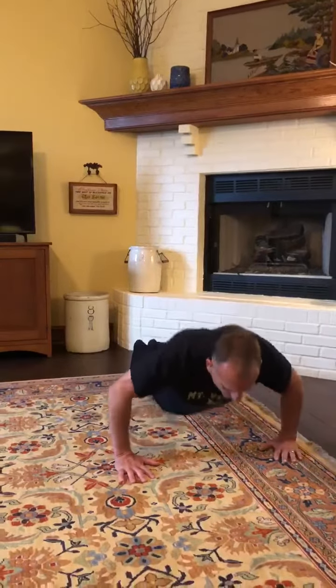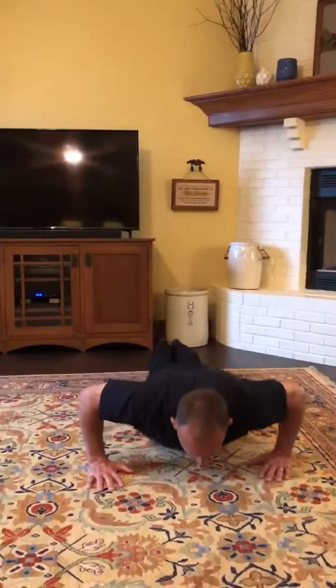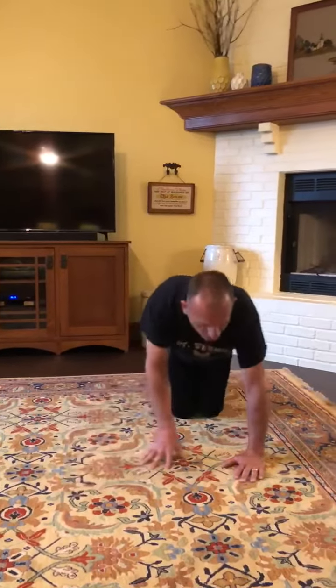I'm going to do a push-up right here — down, up. Then I'm going to go ahead and move legs and arms and come back up again. I'm going to slide to that end and do five push-ups. Once you get to that end, you can either stop, take a break, then come back again, or continually go ahead and do them from start to finish.